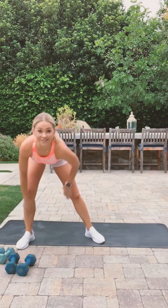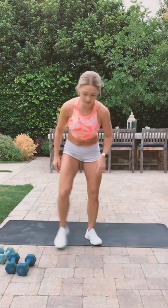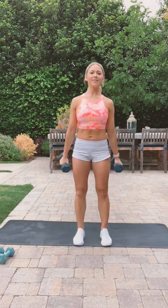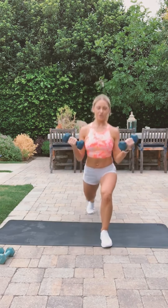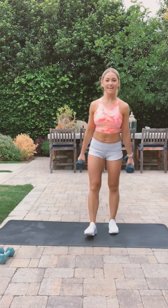You guys ready? Let me turn on the timer. Okay, grab your weights — let's go! Back lunge with a bicep curl. Don't swing your arms, keep your elbows by your sides. Do a deep lunge, try to touch that knee to the ground — lightly tap it. Three, two, one — okay, 10-second rest and we're doing the side-to-side squat walks.